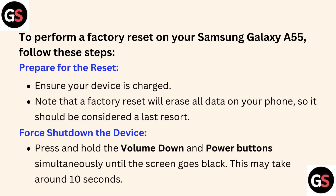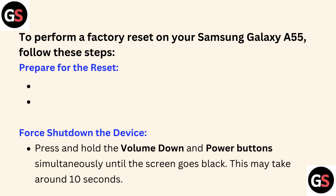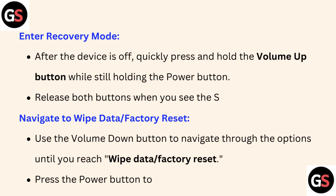Press and hold the Volume Down button and Power button simultaneously until the screen goes black. This may take around 10 seconds. Third, enter recovery mode — after the device is off, quickly press and hold the Volume Up button.